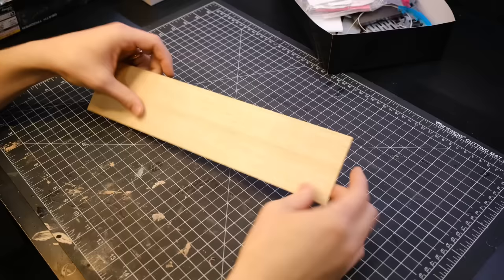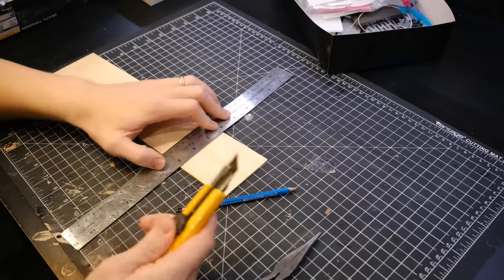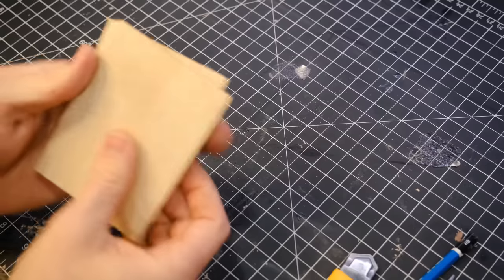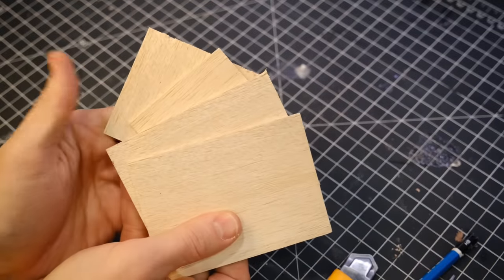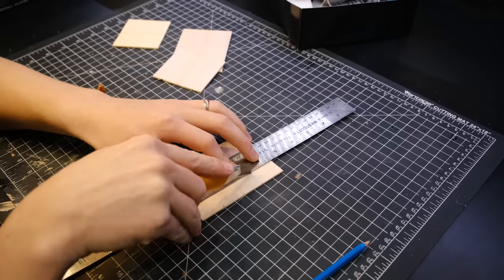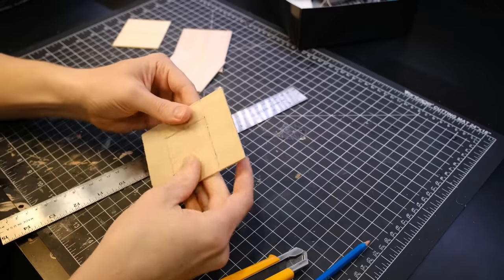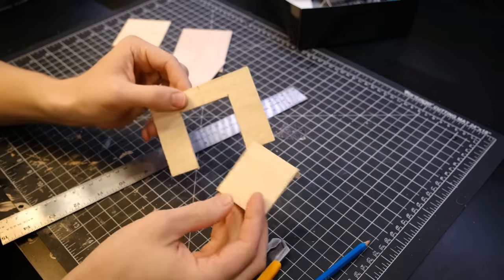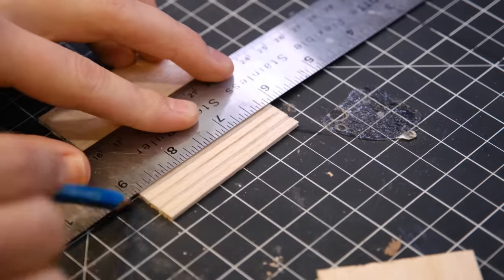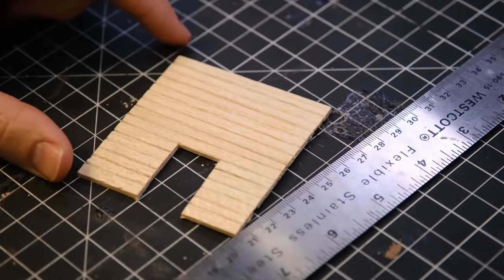I rummaged around looking for parts that would make fun additions to this workshop. I took one piece of balsa wood and divided it by four, which gave me four pieces of balsa wood. These are going to make up the sides of the building. I knew I wanted to have a large roll-up garage door on one of these walls, so I cut that out. Then I added some panel lines — this helps break up the surface and make it look like panels instead of one large piece of wood.